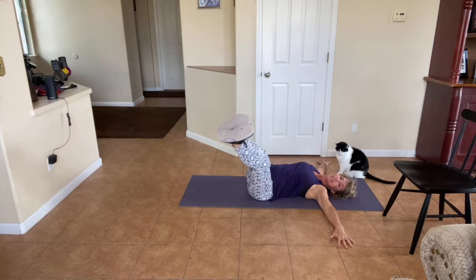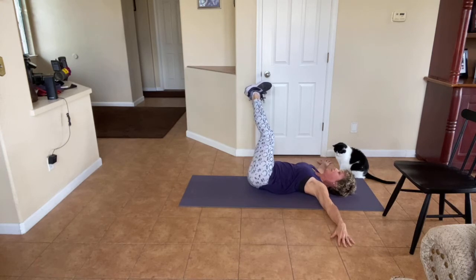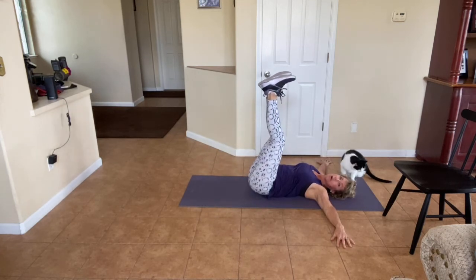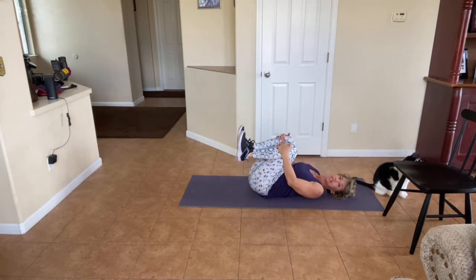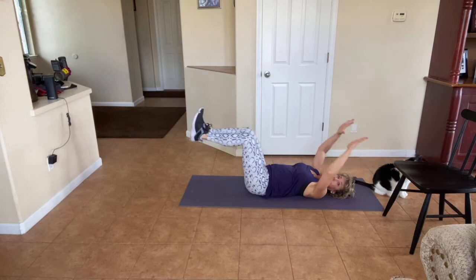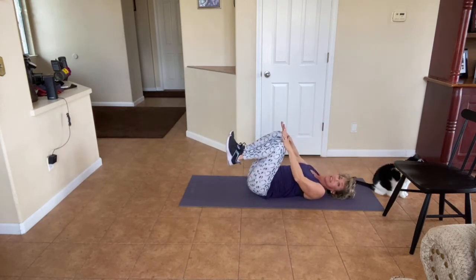We'll do two sets of both of these to finish up before we stretch. Just go one more time each way. Hug your chest. Back to the hands to the knees — bad back, one leg on the ground. Out for two, in for two. Here we go — out, out, in. Bring it out. Four more like that.